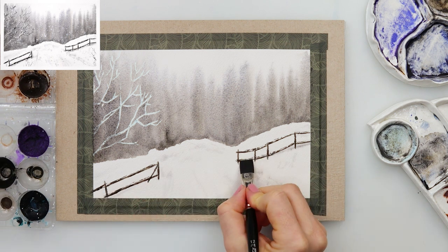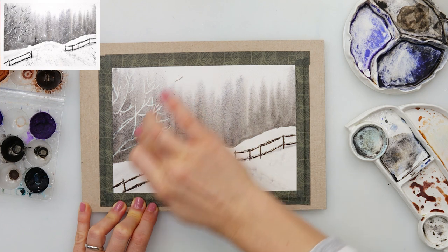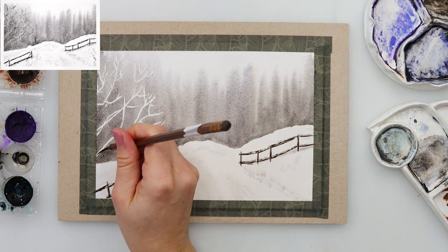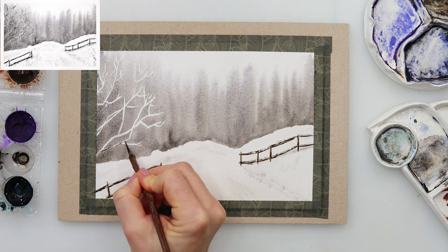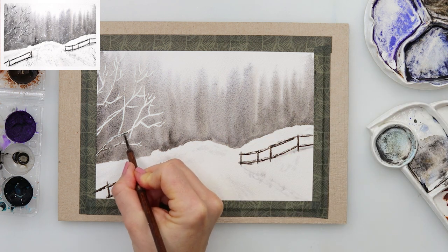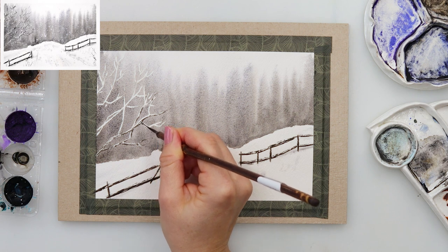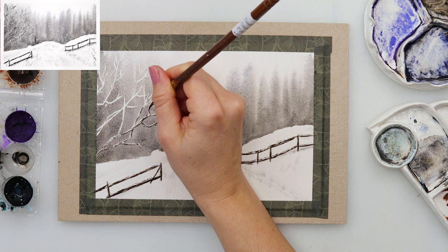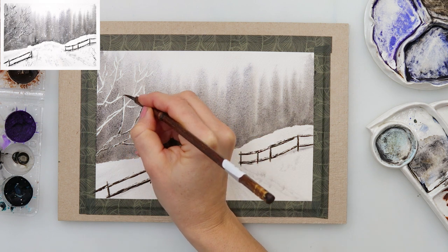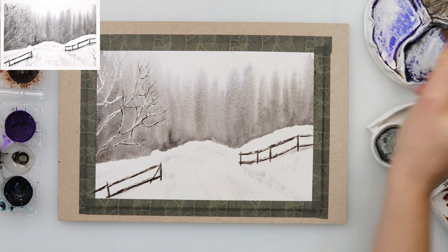After that I picked up just black — for the fence I had added a little bit of brown to my mix — and painted in the darkest parts of the fence. Then I removed the masking marker from my branches and moved on to painting the branches, doing those wiggly lines again. I'm not trying to paint one straight line because I want it to look as though there is snow on the branches. Painting somewhere a little bit thicker, somewhere a little bit thinner, I believe it looks more believable that there are tree branches with snow on them.